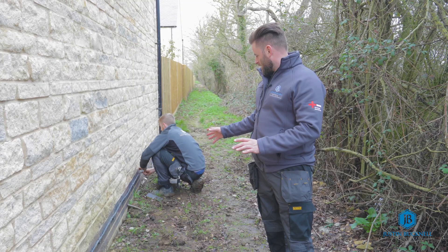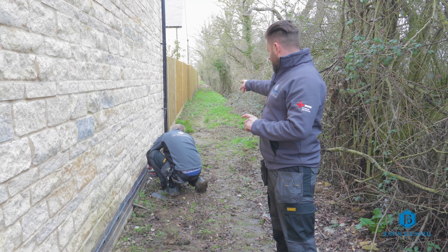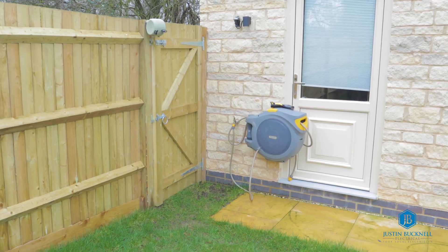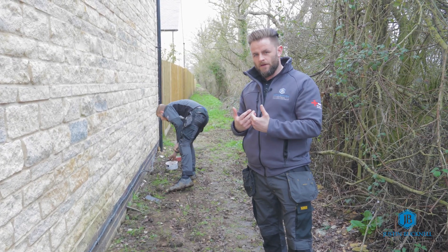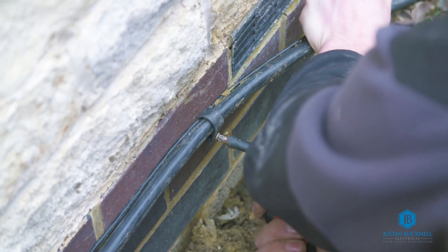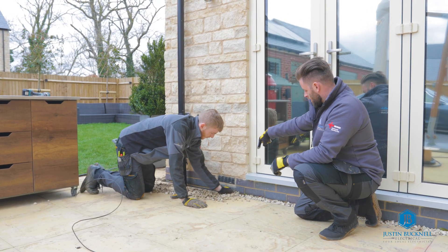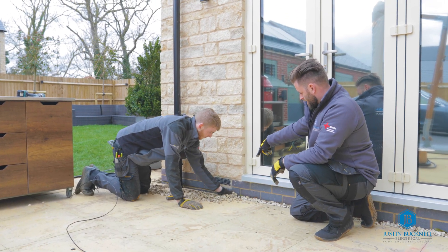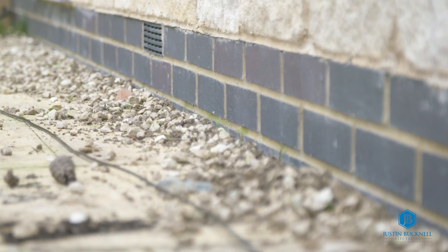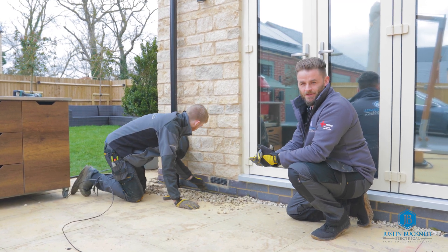Our apprentice Matthew is clipping the armoured cable down the side of the house. Once he gets to the end he'll continue that through the gate post on the other side, where we'll get to the point where we're going to pull the stone out from the gap and tuck the cable in down there. Matthew's pulling out the stone from the gap between the patio and the brick, and that will give us enough space to drop the cable down into the gap and push the stone back over so hopefully we won't see any cabling at all.